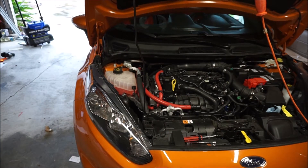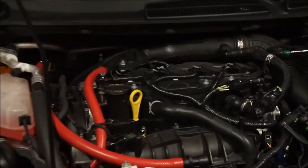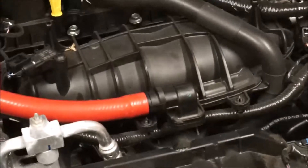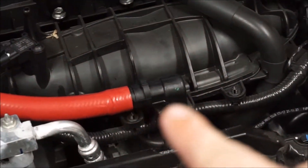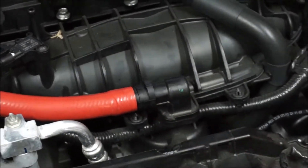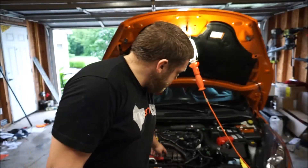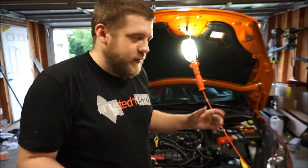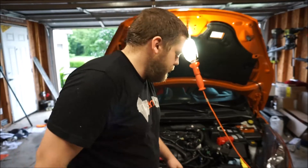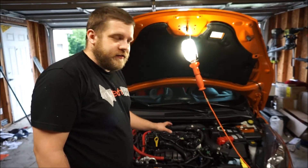There's a little flat spot on the fitting. That flat spot is where you have to line the hose up — now you know. So we've got both ends of the oil catch can hooked up and it's ready to go, except we still have to bolt it to the fender.